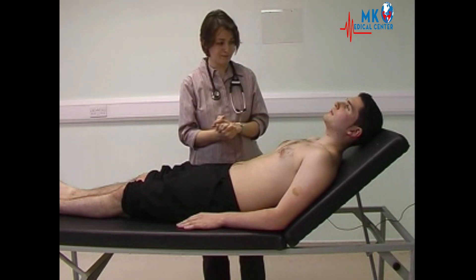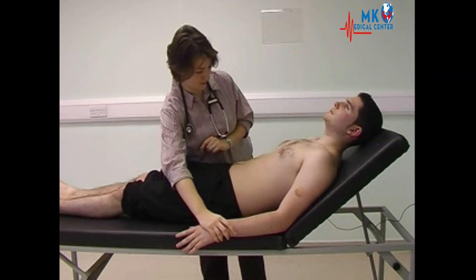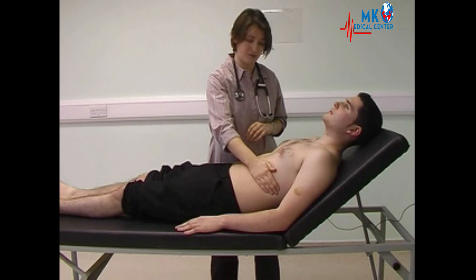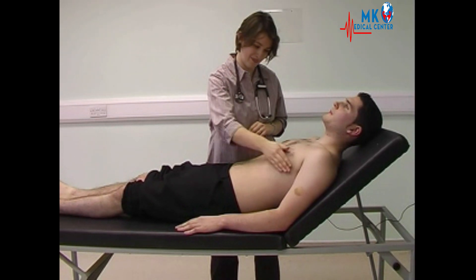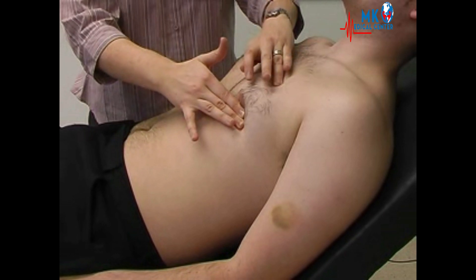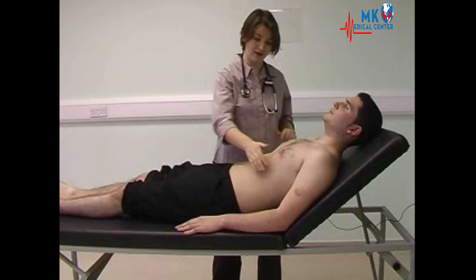Moving on to the precordium — inspecting again, confirming there aren't any scars and looking for any visible movement. Now palpating for the apex beat, starting inferior and laterally to its normal position so as not to miss any pathology. The apex beat can be located and its position confirmed.